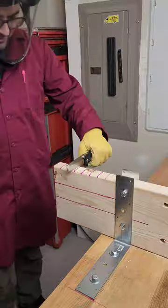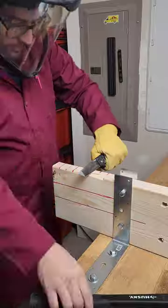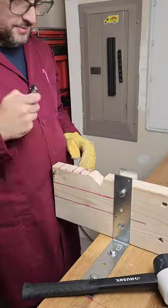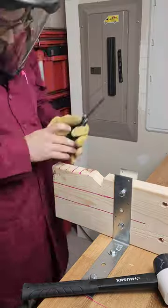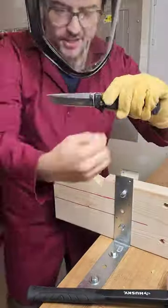I was able to turn this utter disappointment with the Rake into something a lot of fun with some Cold Steel knives. Not only did I test the SR1 Lite, but I tested the AirLite as well. And frankly, the performance of the AirLite was the one that put the biggest smile on my face.